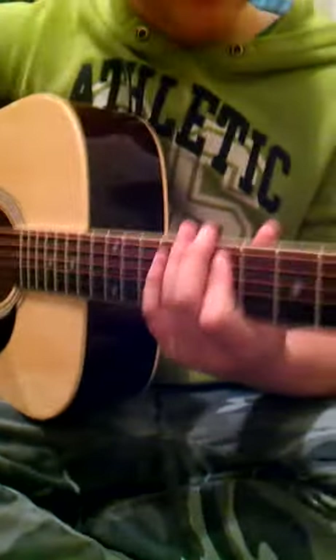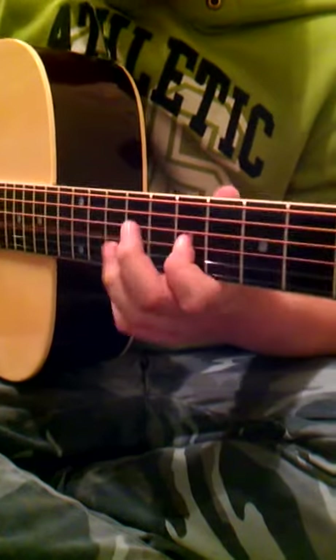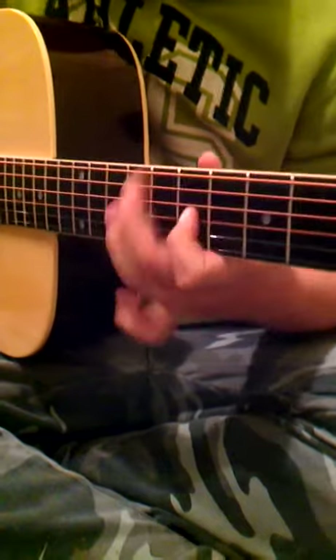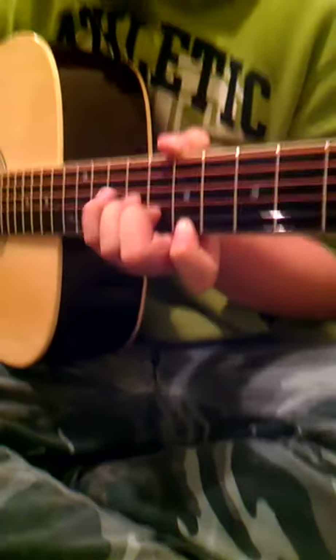And there you go. That's how you play this. So from the start, let's go. And then the chorus is just...